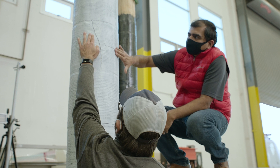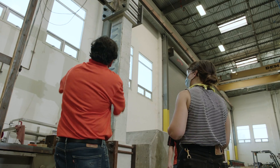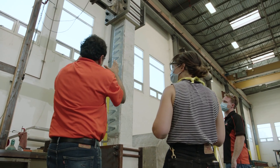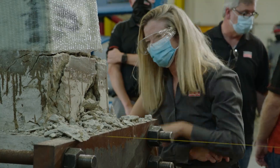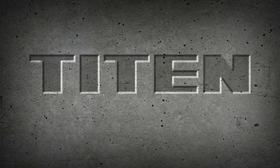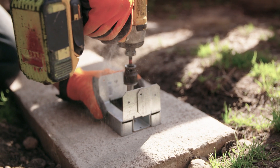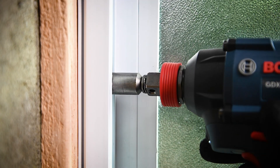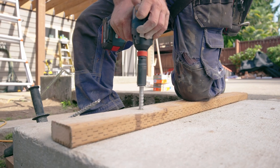Simpson Strong-Tie has a long-standing legacy of skilled engineering and innovation, and for years we've been applying that same expertise to concrete and masonry with Titan — our complete line of high-performance, code-listed screw anchor solutions. Every member of the Titan family is designed to be fast, easy, and strong for any application, from light to heavy-duty.